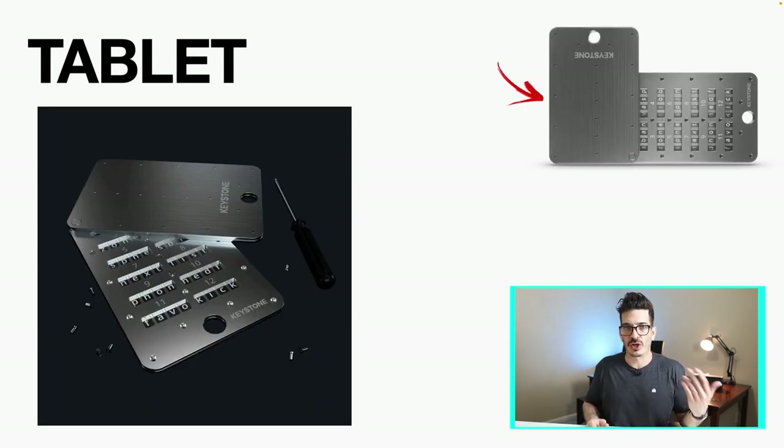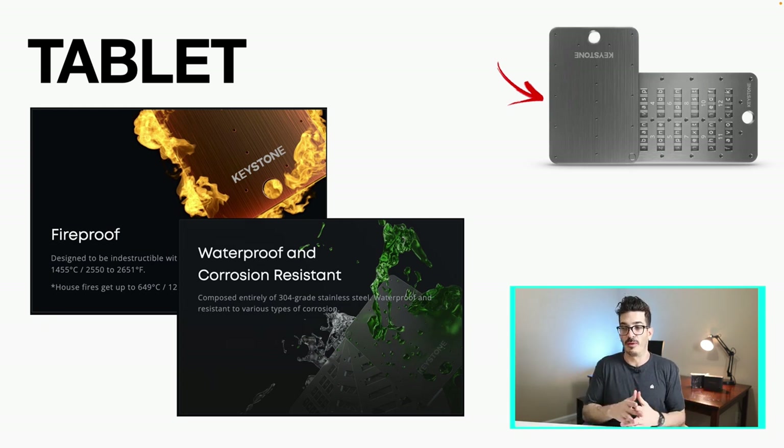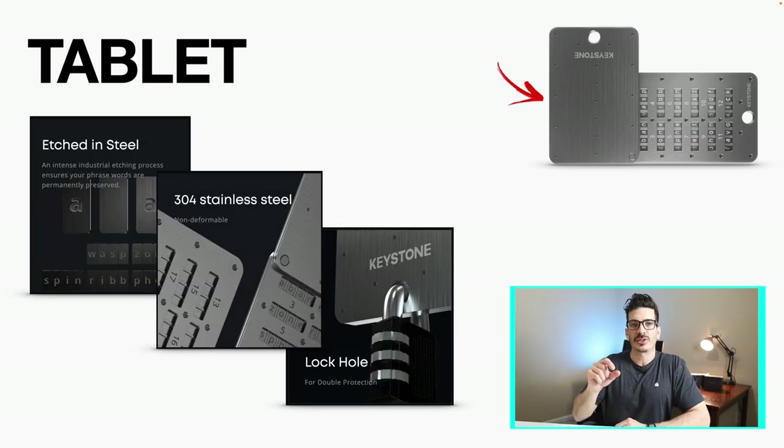It's definitely a good idea to secure your seed phrase — you can do that any number of ways. They sent the Keystone Tablet Plus along with this hardware wallet, so we're going to look at how it works. It's fireproof, waterproof, and corrosion resistant. House fires get up to 649 degrees Celsius, and it says this is indestructible up to more than double that, so we're good on fire. The letters are etched in steel to set up your seed phrase, made from non-deformable 304 stainless steel, and it also has a lock hole so you can put a physical lock on it.